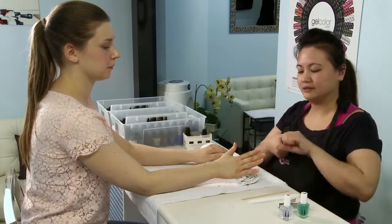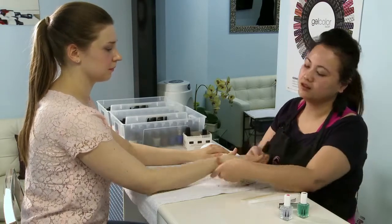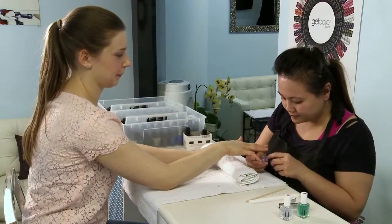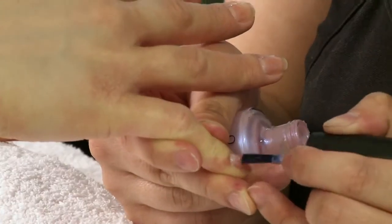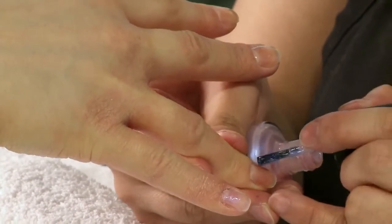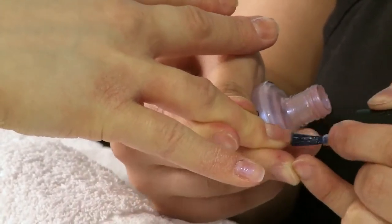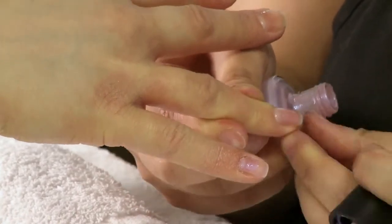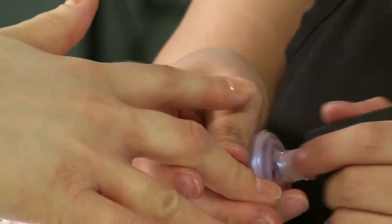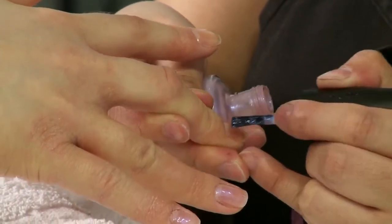Then you take the color and you put two layers of any color that you prefer. Try to put it on thin because if you put it on too thick it chips a lot faster. Again, just wait a couple of minutes before you put the next layer on.